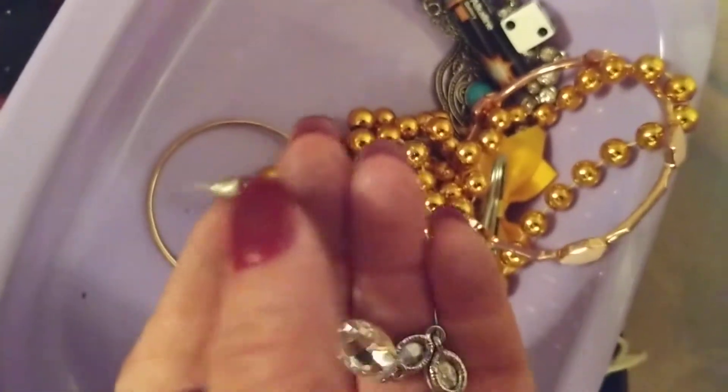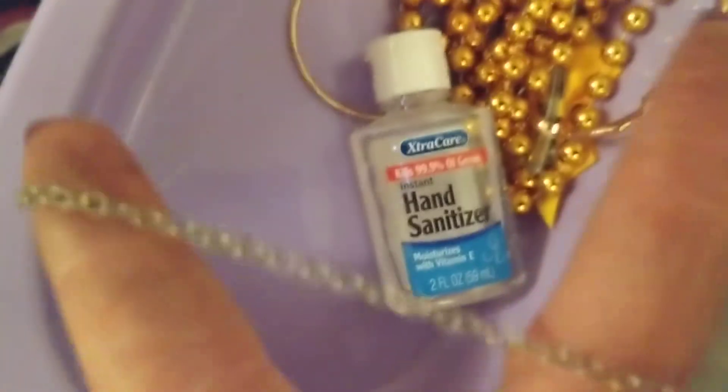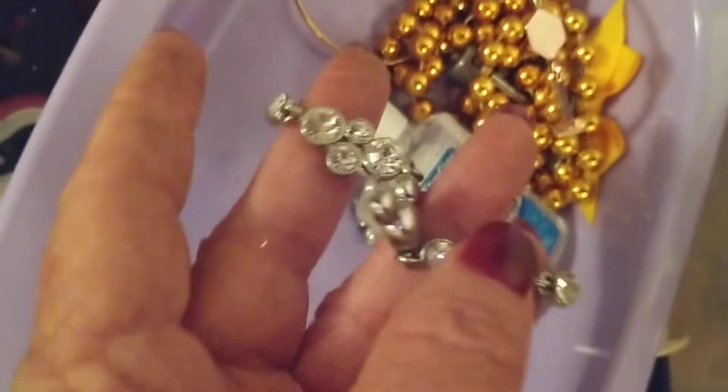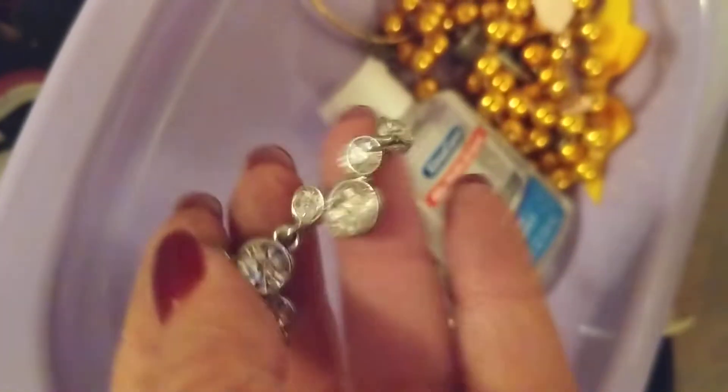That's an earring. I wonder if the other thing down here is an earring — nope, this is a piece of necklace. Got a chain, but the chain is broke. And here's another piece — so there's the other earring, I think. It's pretty, it can be used. This can be fixed — put a chain on it and have another necklace, or make an earring out of it.